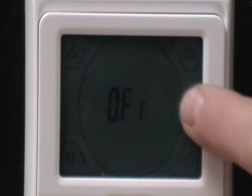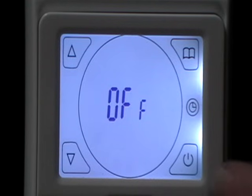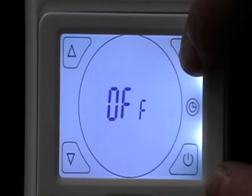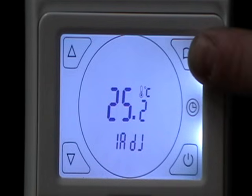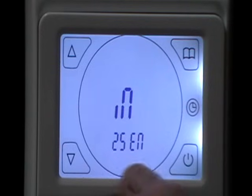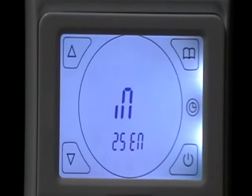The first thing we need to do before setting the control is to actually set the sensor mode. To do this we go to advanced settings — hold the menu button before turning on. 1ADJ indicates we are in advanced settings number 1. Go to 2 by hitting the menu button once: SEN sensor mode. 'In' indicates it's regulated by the built-in sensor.